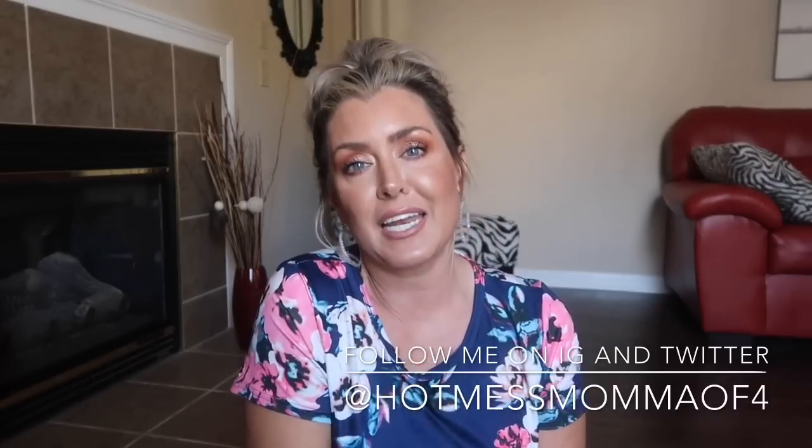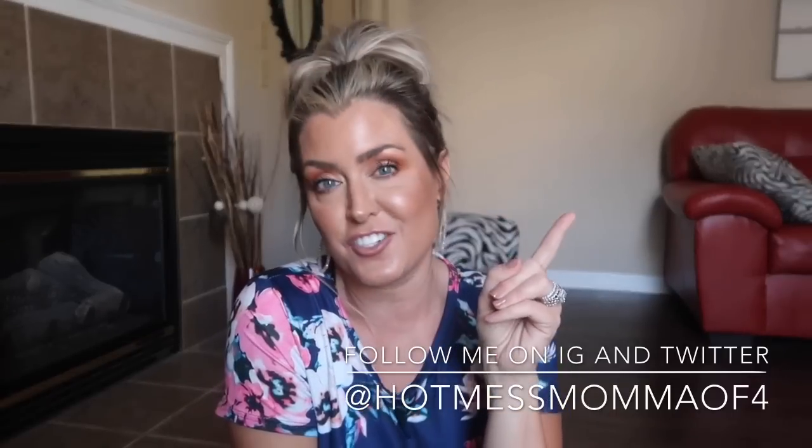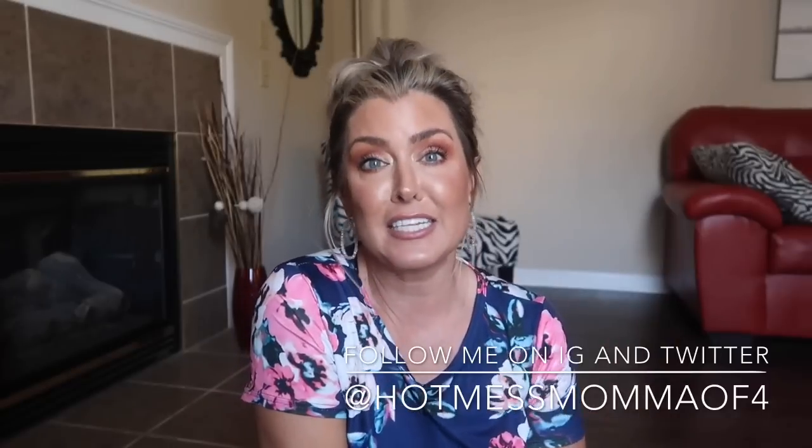Don't forget to follow me on Instagram and Twitter — all info is in the description box below. And until tomorrow, don't forget: Sunday at 6:15 PM Eastern Standard Time we always go live and chat about this, that, and everything — mostly makeup, but whatever. I'd love to have you join. And that's it! Until next time, as always, I hope you have a wonderful, beautiful, and blessed day. Kisses from Kentucky, bye!